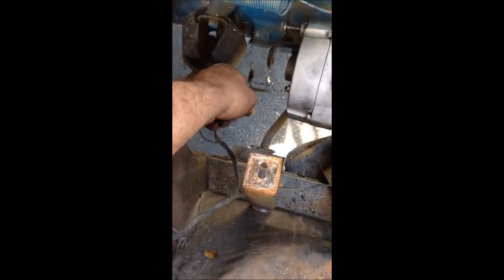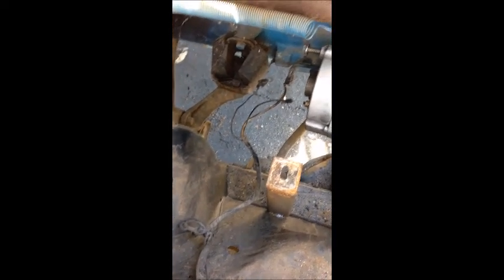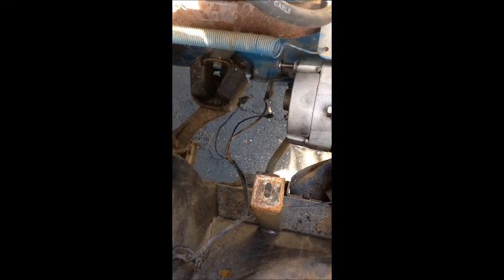You just take your hot line from your alternator and run it to your solenoid, and you're all good. It's that simple.